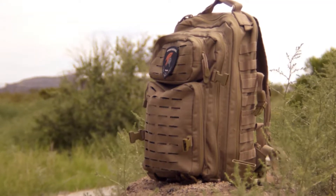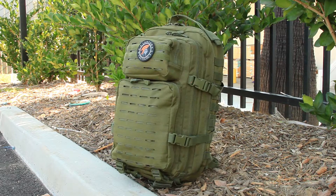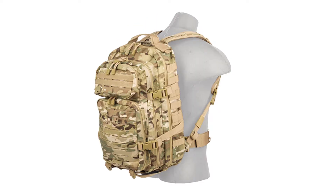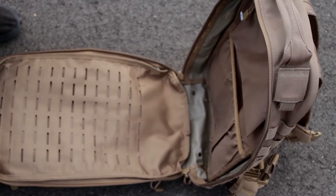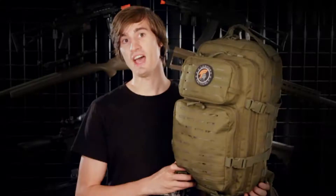This backpack is also constructed of 600 denier nylon and can be purchased in nylon in tan, OD green, or black. You can also get it in polyester in different camo schemes. The inside of every pocket is lined with a waterproof material, and at the bottom of every pocket you'll find a drain hole. As you can see, this backpack has a whole bunch of different pockets.